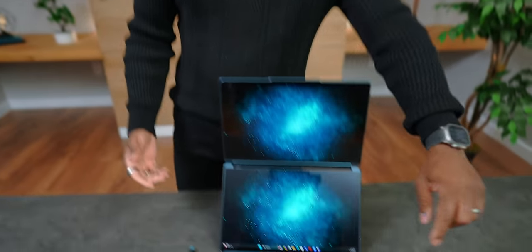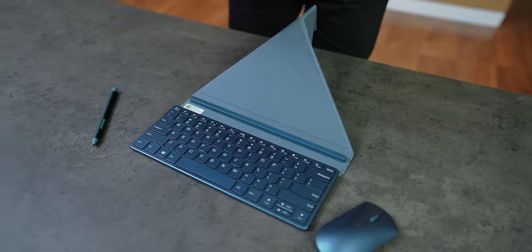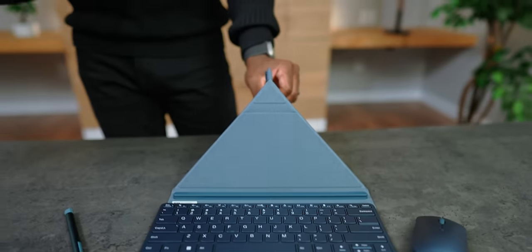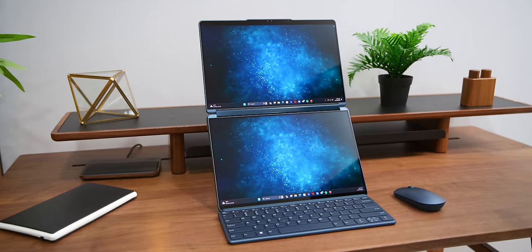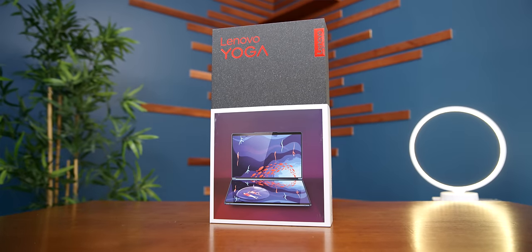One thing that I want to call out that I think is absolutely awesome is that it comes with everything that you see here. So it has the mouse, a pen, a Bluetooth keyboard that you can attach, and a stand that you can put the Yoga Book on. Everything you need for all of the different setups comes in the box, which is nice.